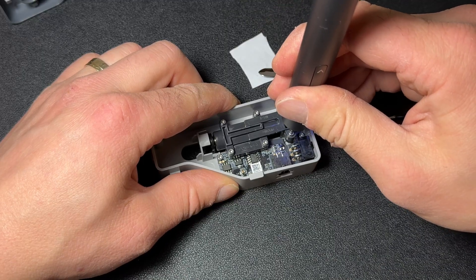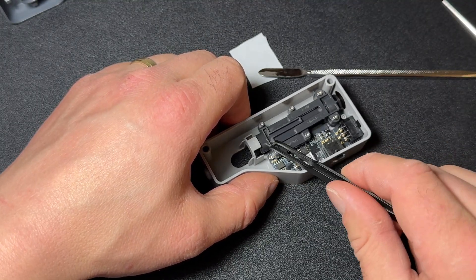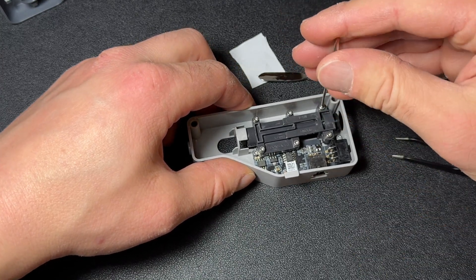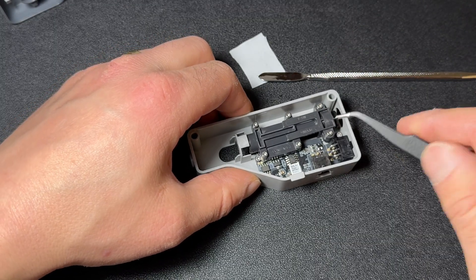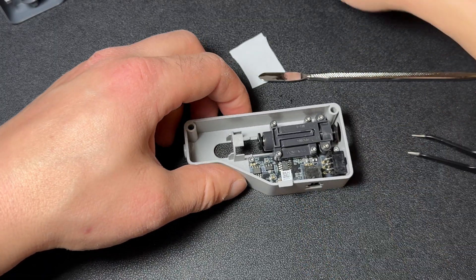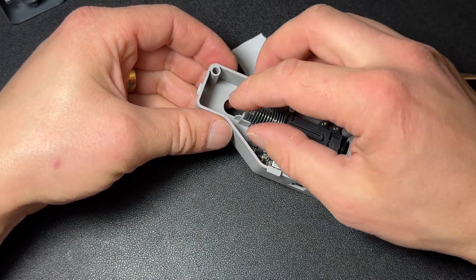Before adding the spring, test the movement of the buffer — it should slide smoothly without resistance. If you notice any stiffness, try loosening the two right screws slightly until the movement feels free and unobstructed. Once everything moves smoothly, install the spring and test again to ensure the mechanism operates as expected.